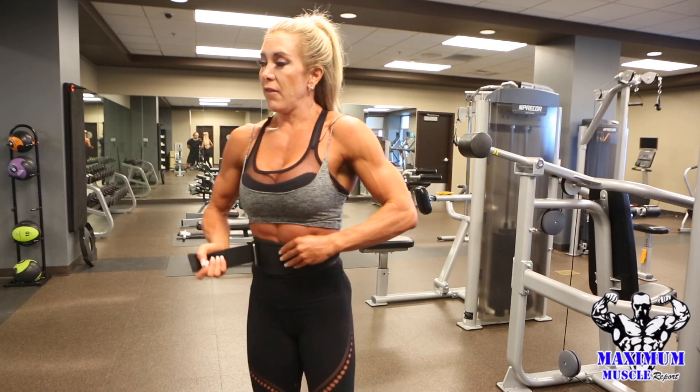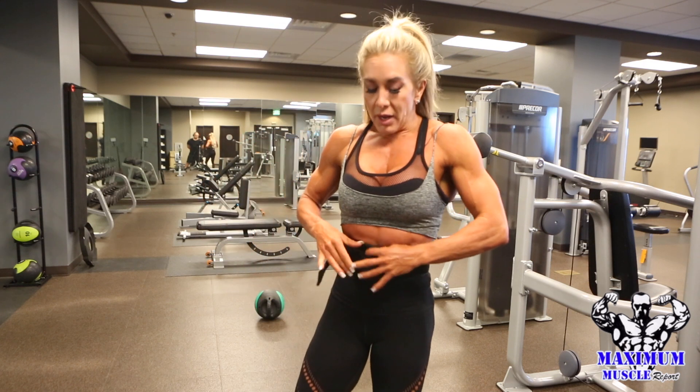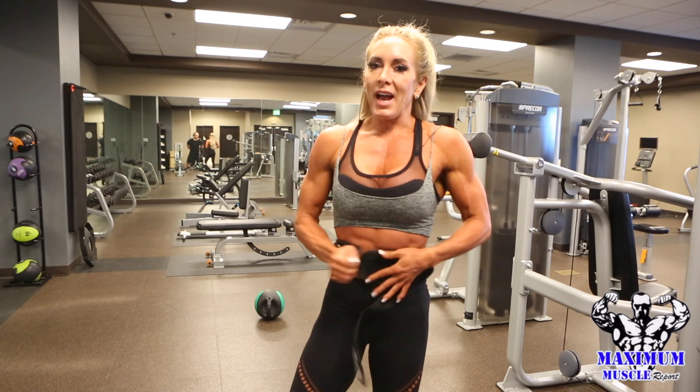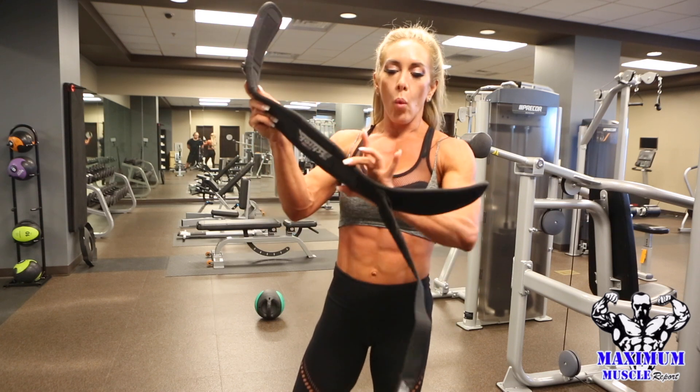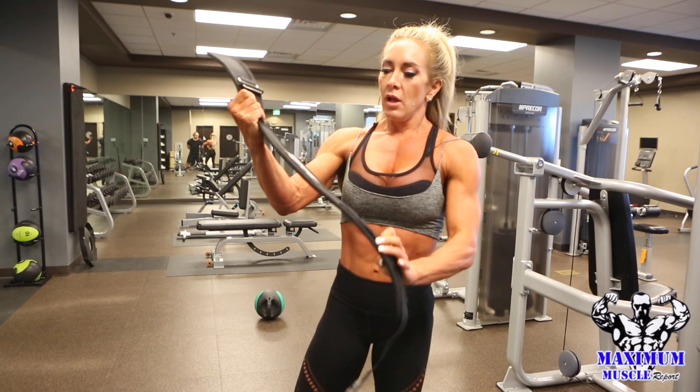So you can find this one on — they're actually hard to get — Amazon though. Check out the Amazon chic belts. Watch for the ones that are tapered.